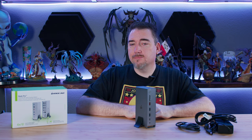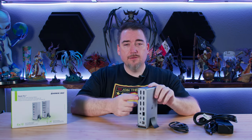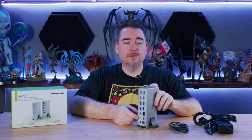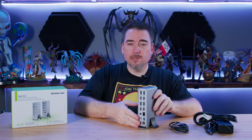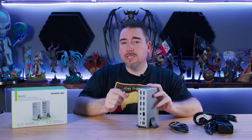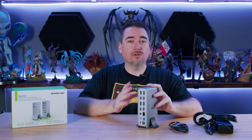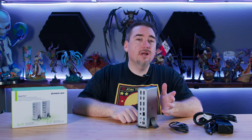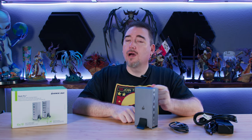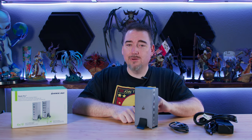I'm actually really impressed with what IOgear managed to pull off with the Dock Pro. This level of flexible connectivity, I've not seen it in anything less than a rack-mounted KVM. The dual power option, I've not seen that in anything of this form factor. Now with a single cable to tie it all together, this is the perfect device for a mixed-use environment. I just wish IOgear believed in it as much as I do — I hate having to turn to Square Trade or Asurion just to get coverage longer than a year. Let us know in the comments if you work somewhere this might be useful. I'm Ron Burke, Editor-in-Chief for GamingTrend.com — thanks for watching, stay safe out there.